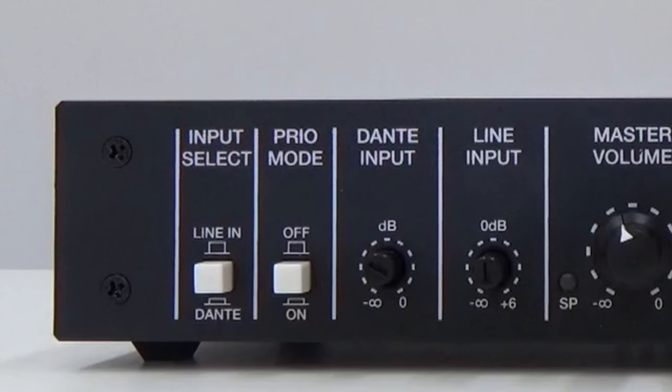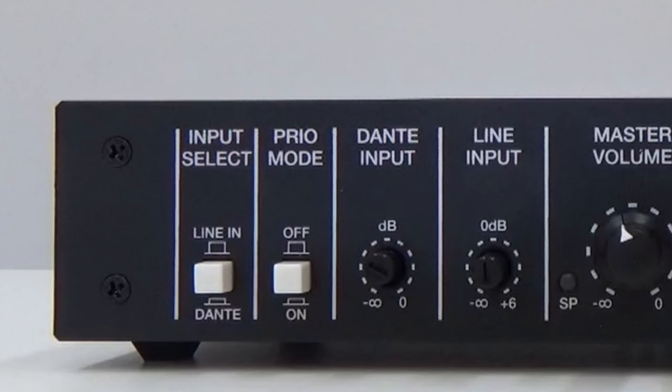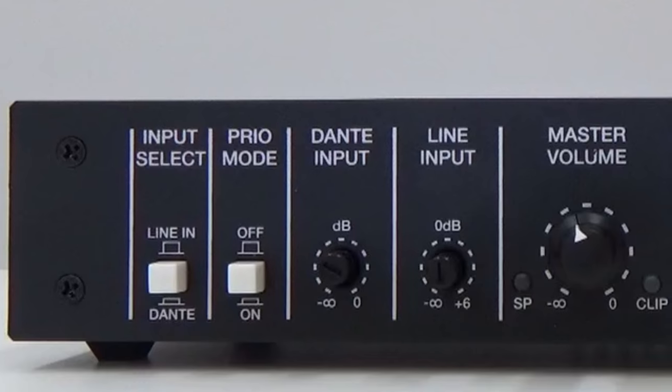If you want to know more about Dante, click on the link. Both models also feature priority function and auto standby function. The priority function, which can be activated or deactivated if necessary, for example to integrate public address or voice alarm systems, allows the user to decide which audio source will have priority.